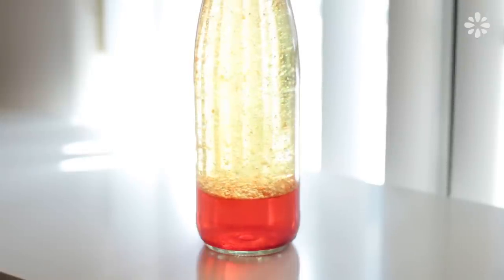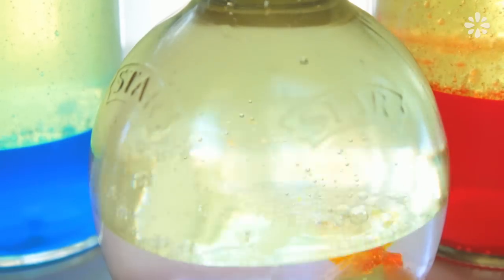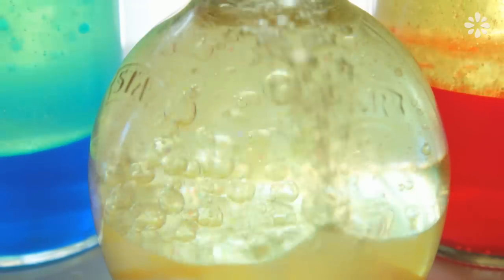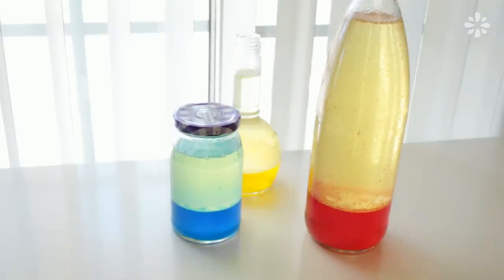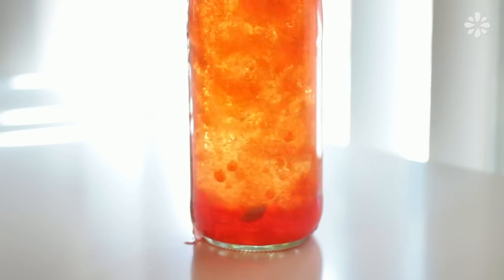Because we are using Alka-Seltzer tablets, the bubbly lava is only temporary — it only lasts as long as the tablet does. But you can just keep the bottle open and continue dropping tablets when the bubbles settle. And when you're done, just put a lid on it until the next time. I recommend breaking up the tablets and use no more than one whole tablet at a time.